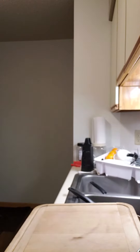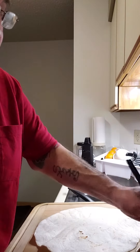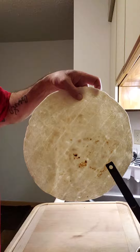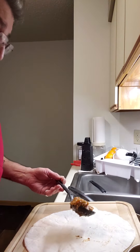Alright guys, one of my mistakes this morning was not breaking out the big comal, so I'm having trouble warming up my tortilla evenly. I love my tortilla toasted — most people that I know love them toasted.